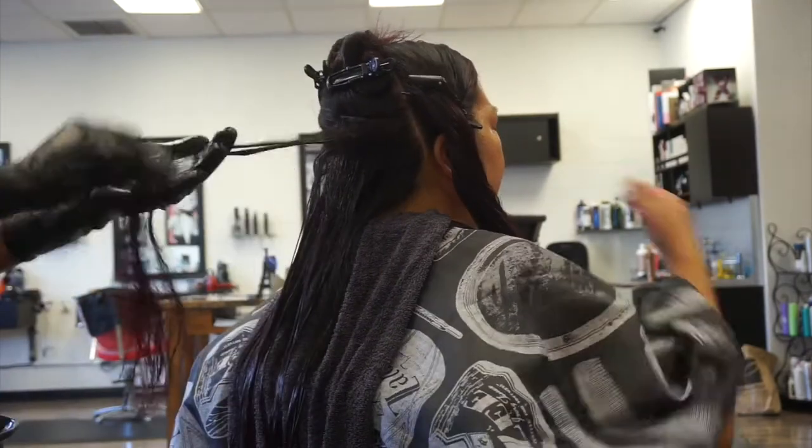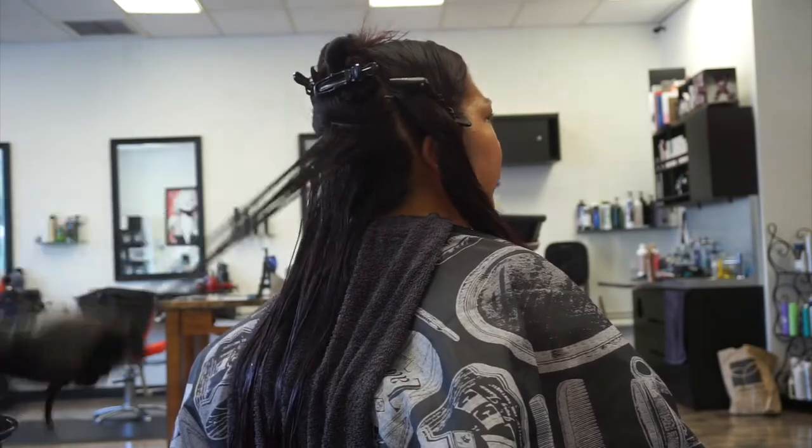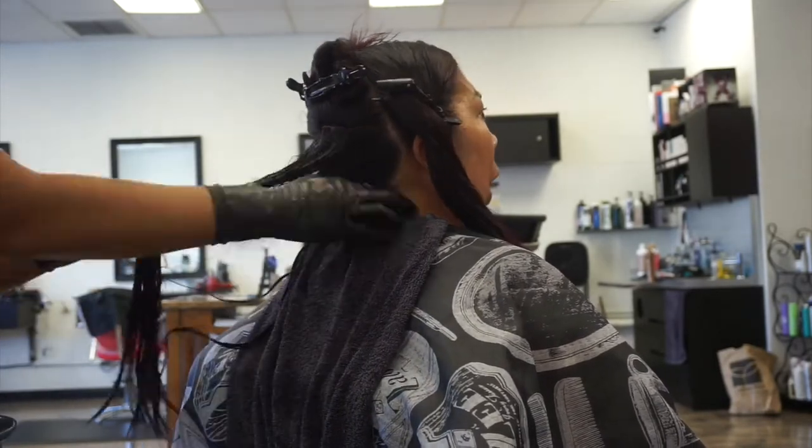Also, do not put this product on the scalp — a lot of clients are really sensitive. It's mainly supposed to be applied close to the scalp and all the way down to the ends of your hair.